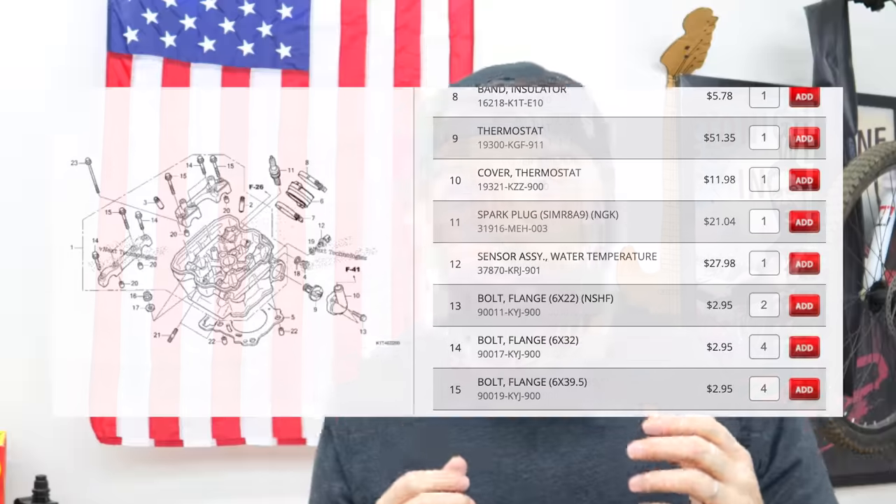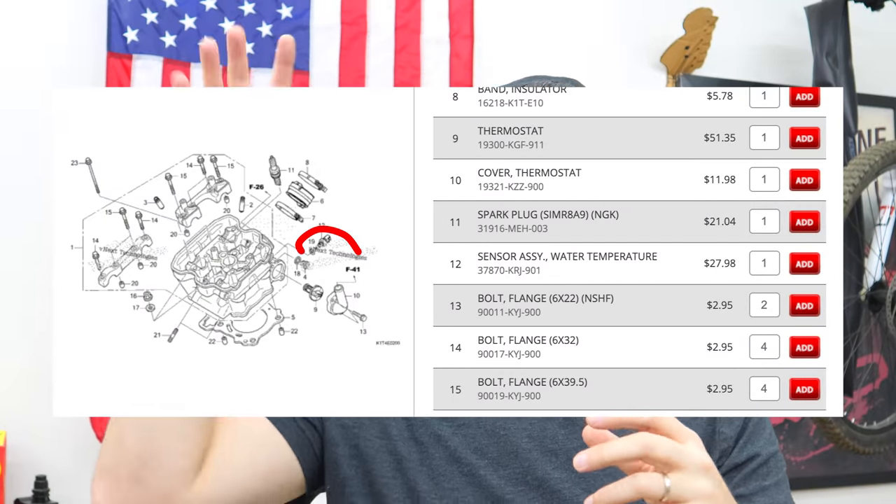Honestly Honda, I would literally give up the gear indicator and the RPM gauge for water temp and oil pressure. The funny thing is the bike definitely has a water temp sensor — it's built into the system. That's how it knows when to flip the fan on and tell you the bike's overheating. The computer knows the water temperature, yet we couldn't get a gauge.